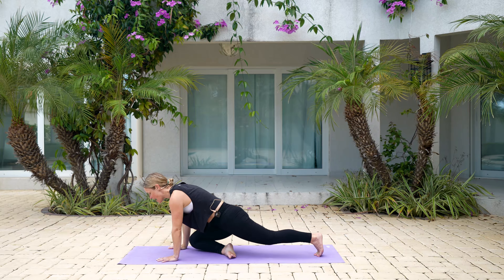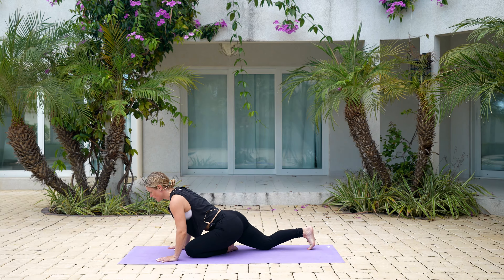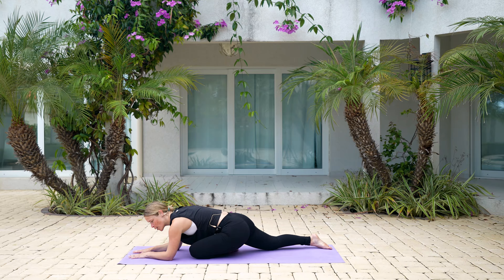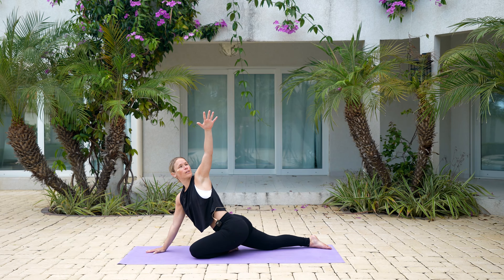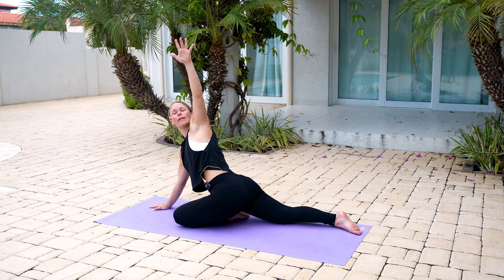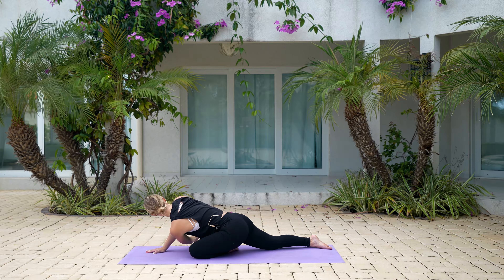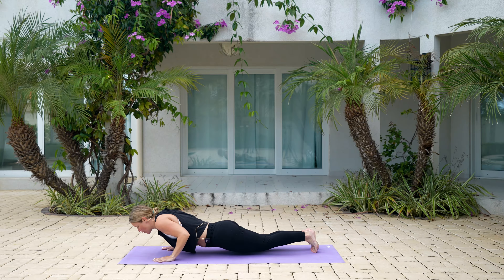Bring that left knee in towards your chest and set yourself up — left knee behind your left wrist. Wiggle and move around, maybe come down on your forearms and enjoy the pose. Or if you want to add that twist: press into your right arm, left arm lifts up and back underneath. Lift that arm back up, back underneath — nice work. Last one — great. Left hand comes down towards the ground, press it back, lower all the way down, and roll onto your back.